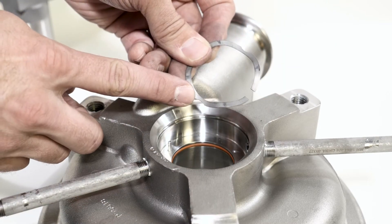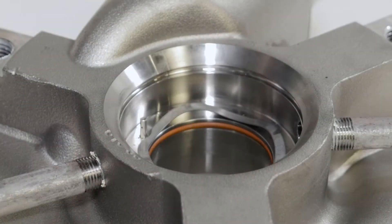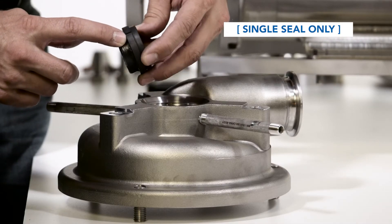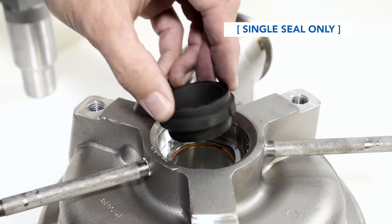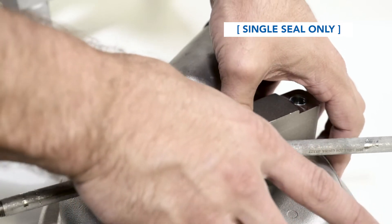Place the stationary seal spring into the seal cavity on the inside of the pins. Align the notches in the spring against the bases of the pins. For single seal pumps, lubricate around the new stationary seal. Install it into the seal cavity, aligning the notches with the pins in the seal cavity.